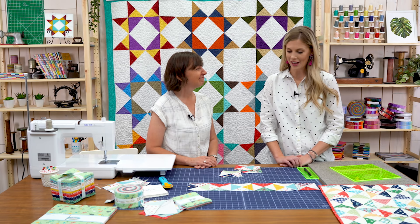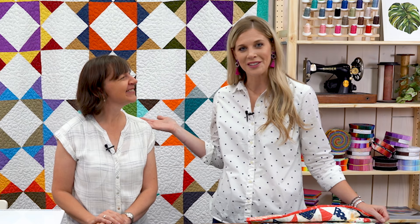Thank you so much for being here, Amy. This is really fun and such a wonderful, quick and easy project. We hope you guys enjoyed this from Amy Smart of Diary of a Quilter and the Missouri Star Quilt Company.